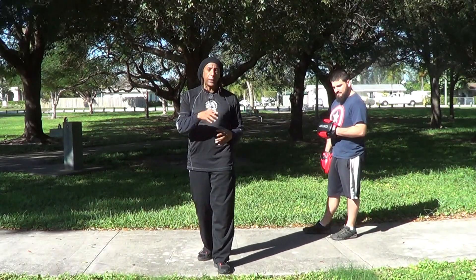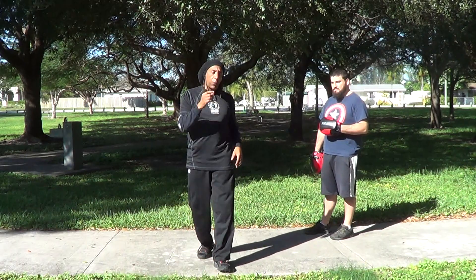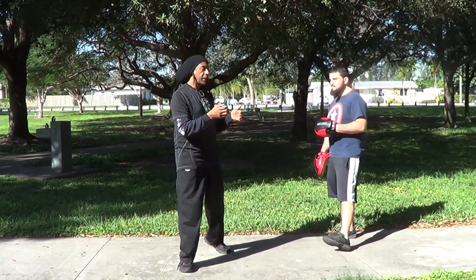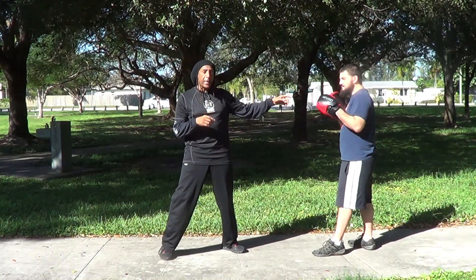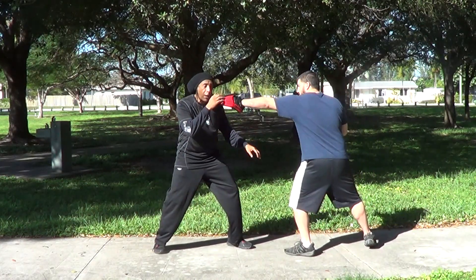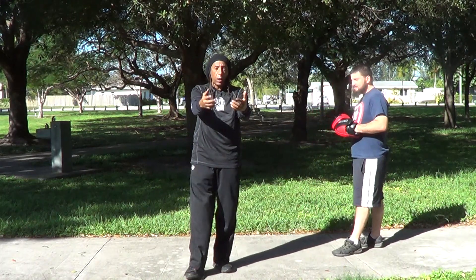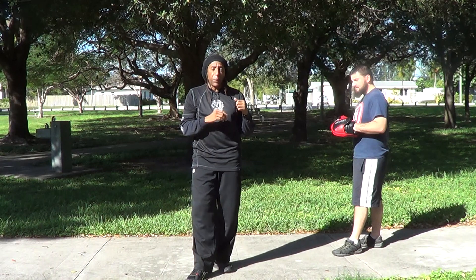In later videos, we'll go through that whole curriculum and break it down for you. Now we're going to take a look at attack by drawing. Probably the easiest way to illustrate attack by drawing is: the reason he is encouraged to try to hit me with the jab is because he notices that as I move around, my hand keeps dropping. So he times that drop, and that's how I get to be able to hit him — I do the work of drawing him into the attack, and then I'm able to use my own attack by drawing.